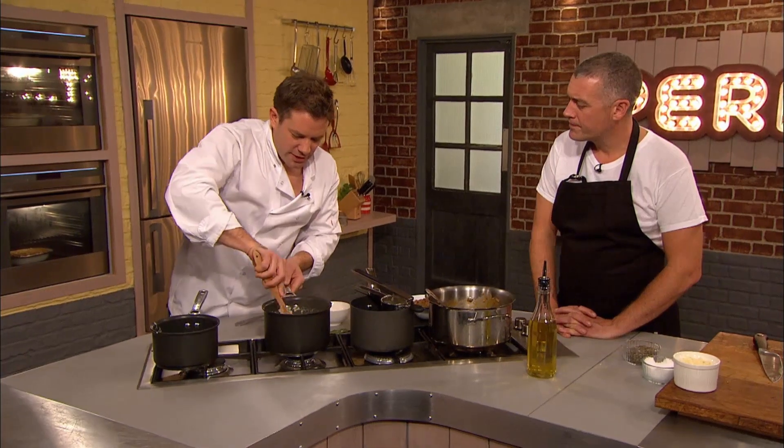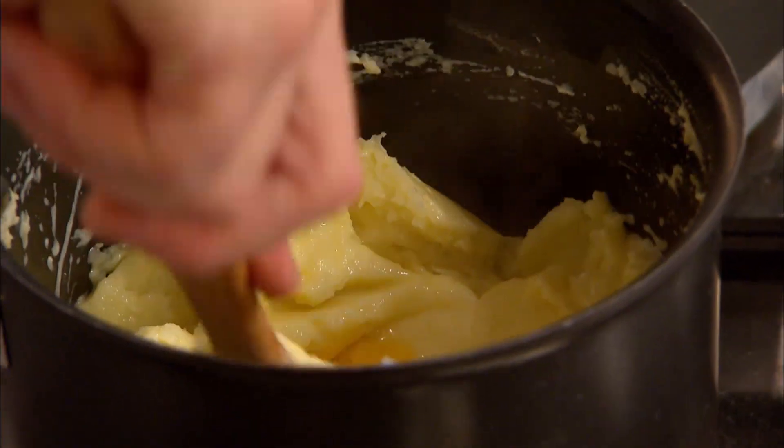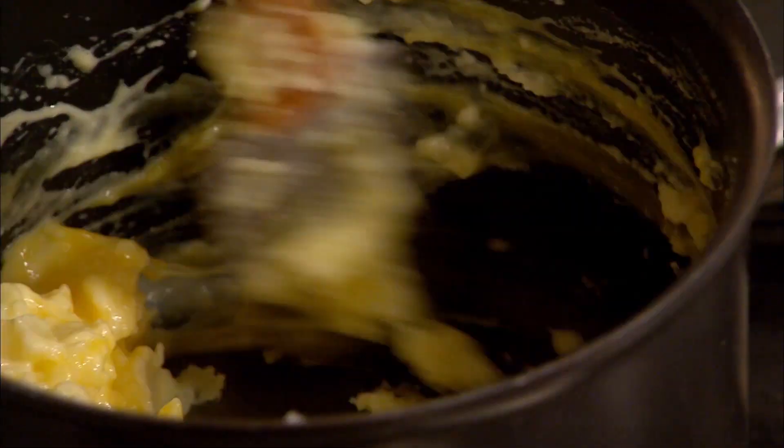Now, important — if you're gonna add the egg yolks, it's obviously got to be a little bit cooler, because you don't want them to cook in the mash. Exactly. So in with the egg yolks. Let's beat those in quickly. If you could chuck me the cheese.